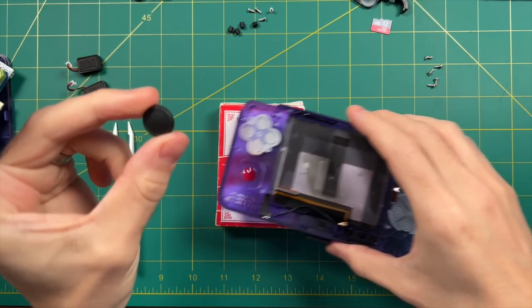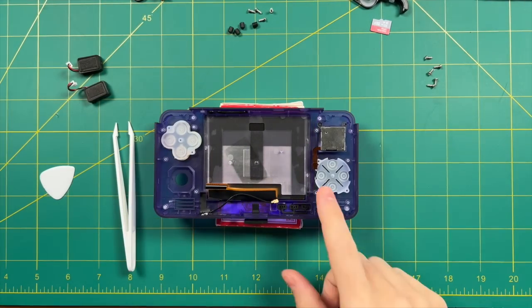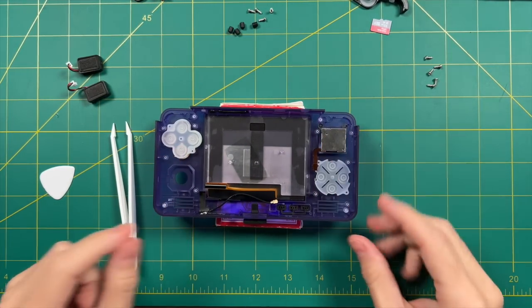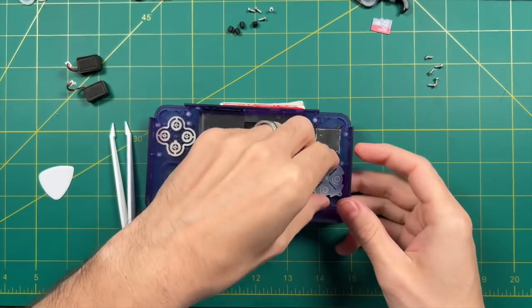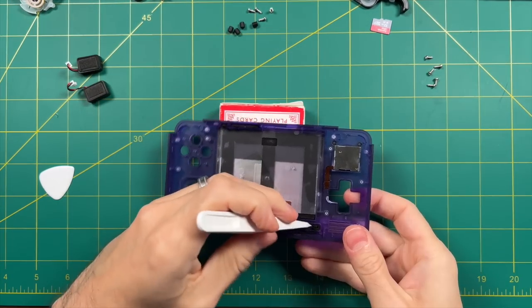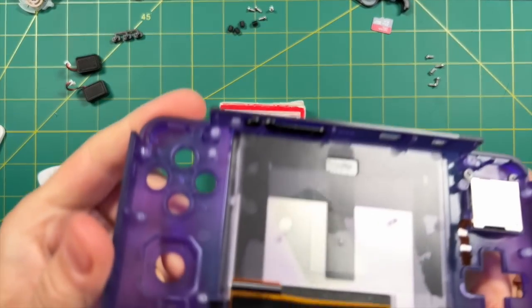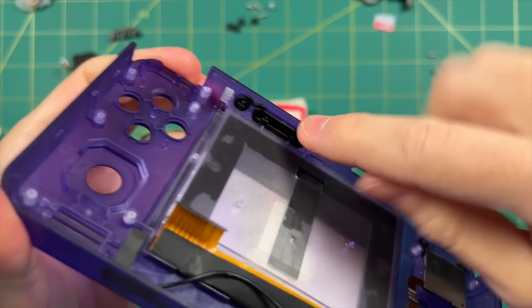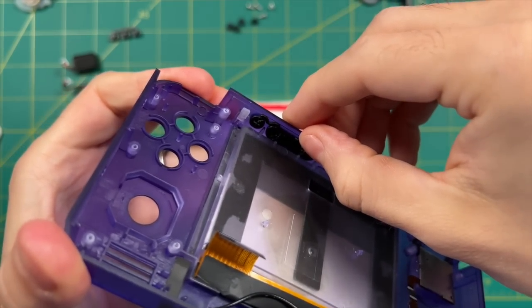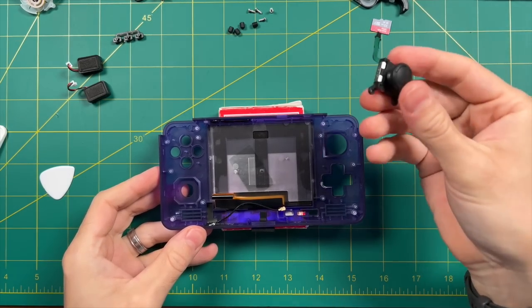My kit came with a new analog slider, so you may not need the old one. Next, remove the old buttons and membranes — they're not tied in by any adhesive, just pull them out one at a time. You can also pull out the home, start, and select buttons on the bottom. I recommend keeping the power and volume buttons on top in place because they're pretty secure — it's not worth messing with. For the left analog stick, just pop that one out as well.